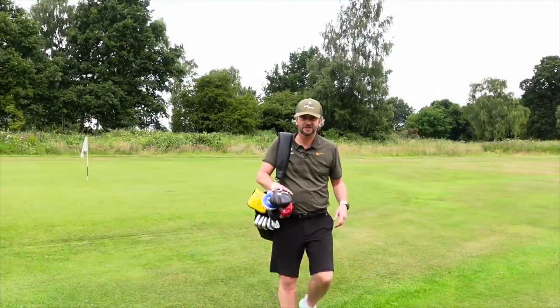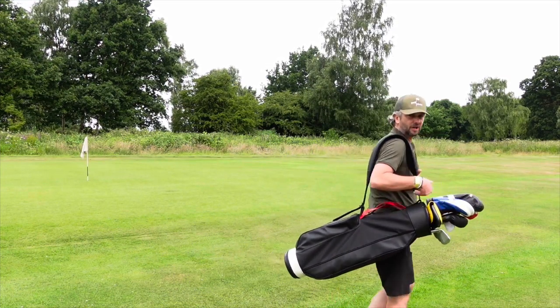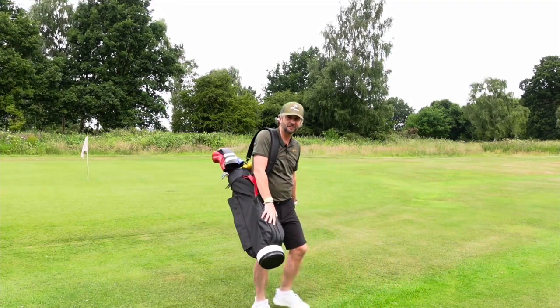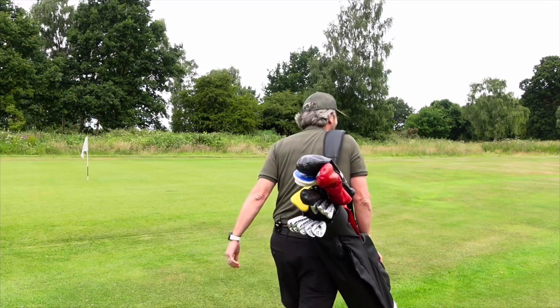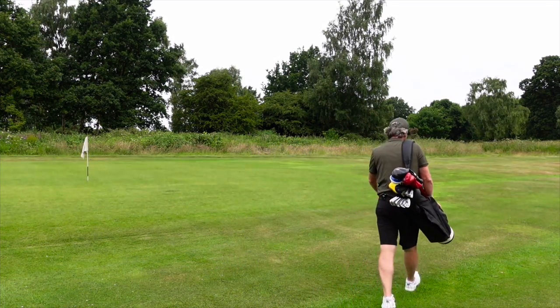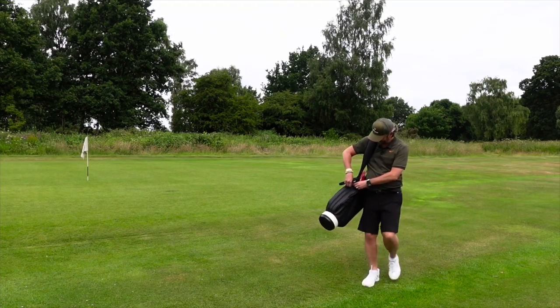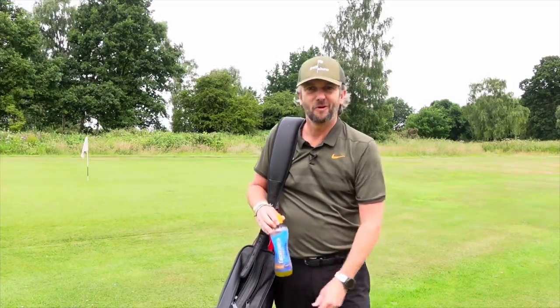There are two ways you can carry these bags: you can carry it the traditional way with the clubs facing forward over the shoulder, or for a more retro look, sling it the other way — how cool does that look? When you've got it that way it's really easy to get your drink out, anything out of your pockets, or another golf ball if you're reloading.